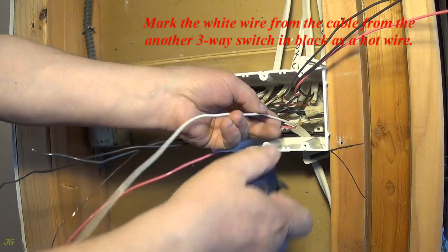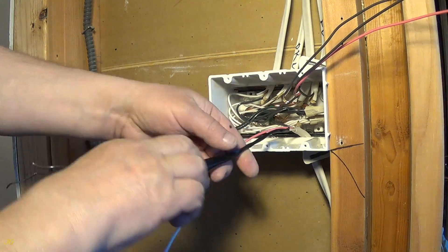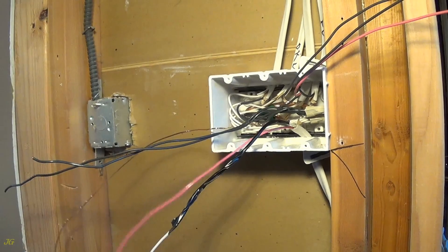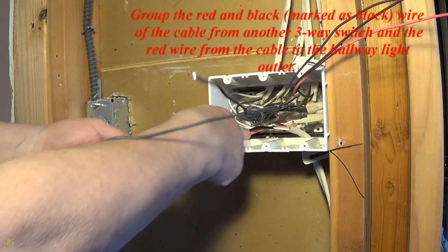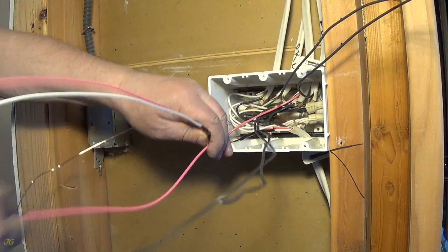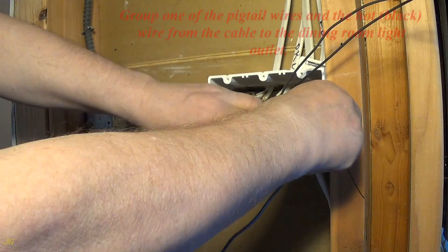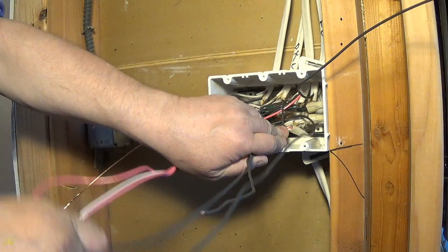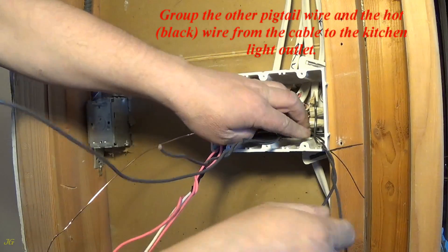Mark the white wire from the cable from the other three-way switch in black as a hot wire. Group the red and black (marked as black) wire of the cable from another three-way switch and the red wire from the cable to the hallway light outlet. Group one of the pigtail wires and the hot black wire from the cable to the dining room light outlet. Group the other pigtail wire and the hot black wire from the cable to the kitchen light outlet.